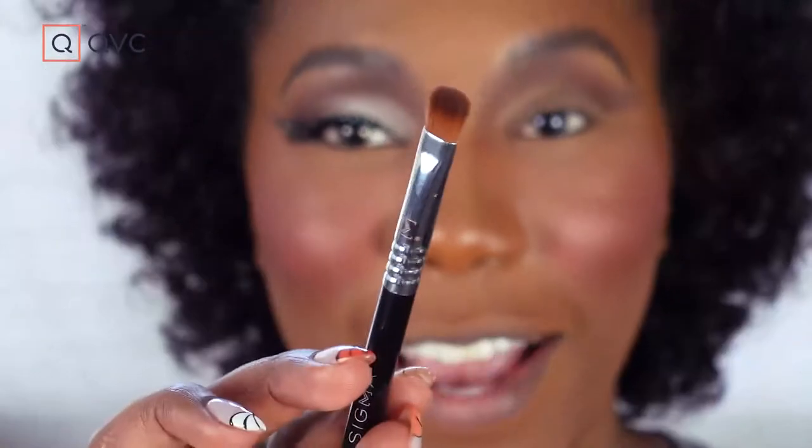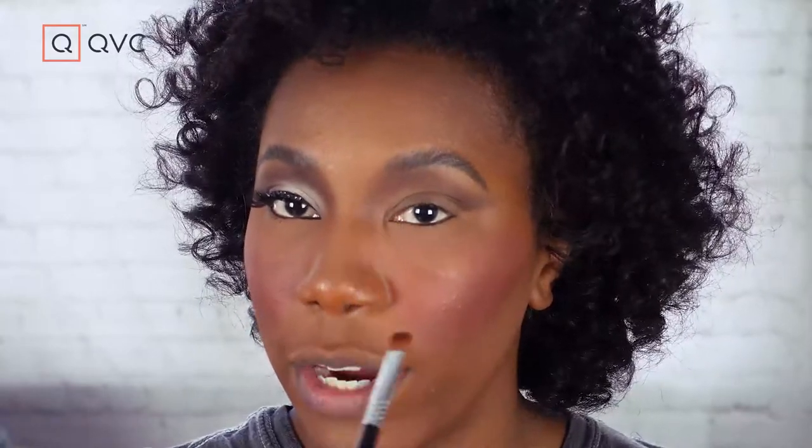Now we're going to use the other end of the brush and pick up Humble, which is this really light matte shade. We're going to take this above where the natural crease would be. For a more everyday look I'd take it just above the fold, but because we want to exaggerate it, we're going to take it all the way up to where we did that shading. That's going to create the look of a bigger eye. It depends on your eye shape too — if your eye is already bigger there, just go with how your eye shape is.